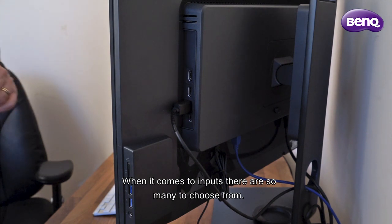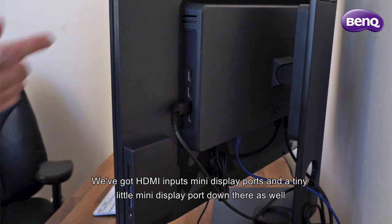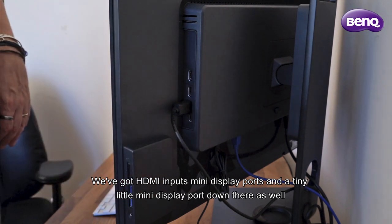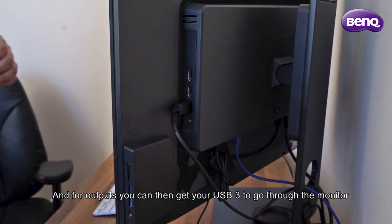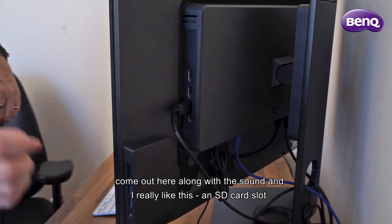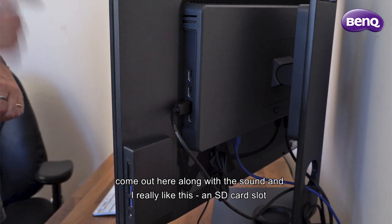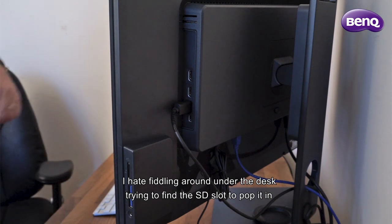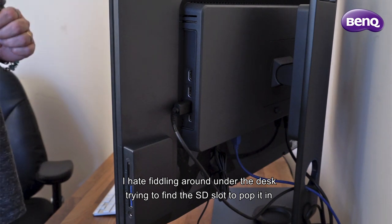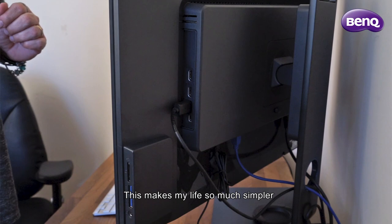When it comes to inputs, there are so many to choose from: HDMI inputs, mini DisplayPorts, and a tiny little mini DisplayPort as well. For outputs, you can get USB 3 through the monitor, along with sound. And I really like this — an SD card slot. I hate fiddling around under the desk trying to find the SD slot to pop it in. This makes my life so much simpler.